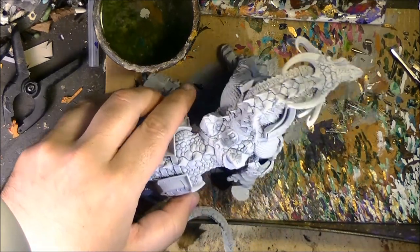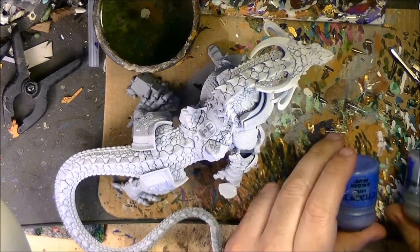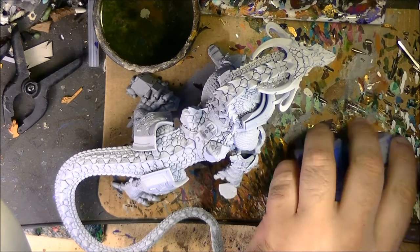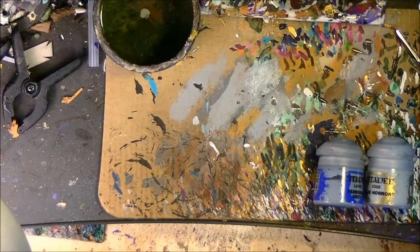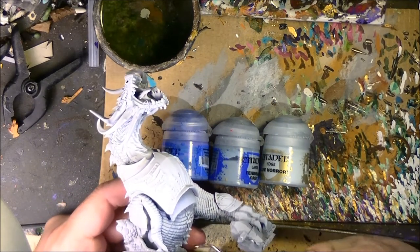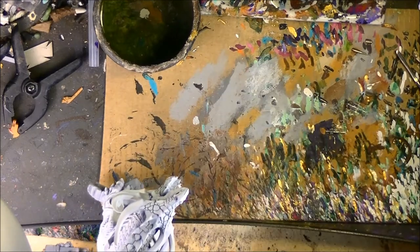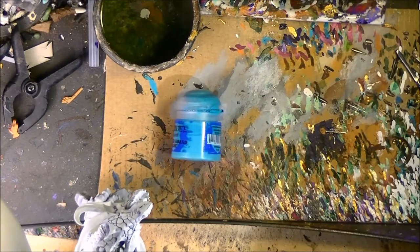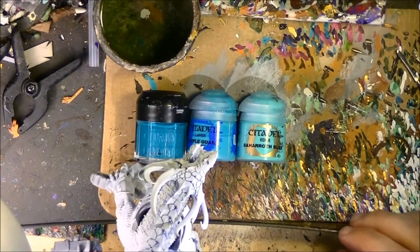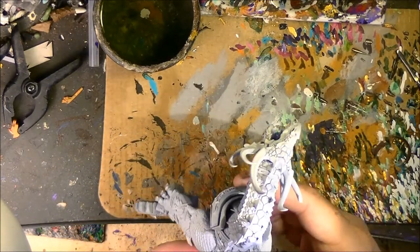After looking at the pictures of the different lizards and thinking how to paint this Star Drake, this is going to be my plan. I will do the belly in a bluish and greenish-blue color. I will combine Fenrisian Blue and Calgar Blue — I will use these colors. And I will also use the one from Edge range. These three colors will go for the scales that are like the belly ones.